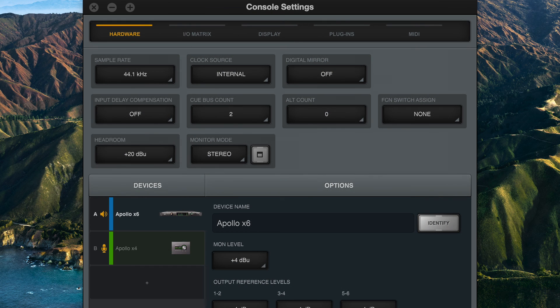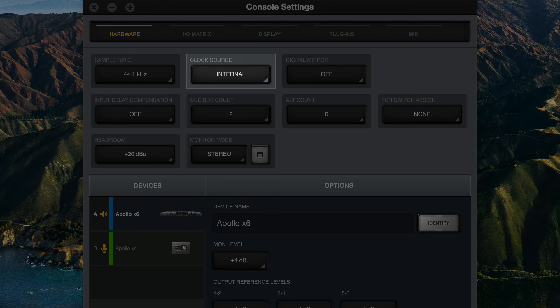When connecting an external device to the SPDIF output of the Apollo, leave the clock source in console set to internal and set the clock source of the external device to SPDIF.